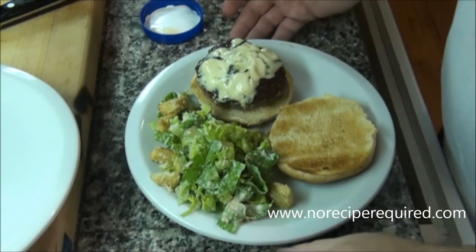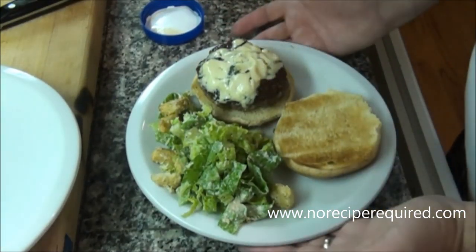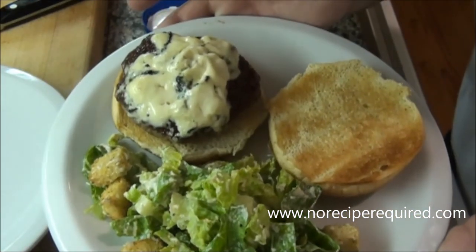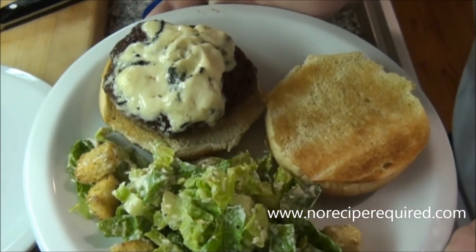Once your burger's rested a few minutes, lay it on a nice toasted bun if that's your preference, and you've got this beautiful blue cheese burger. I'll see you next time on No Recipe Required.